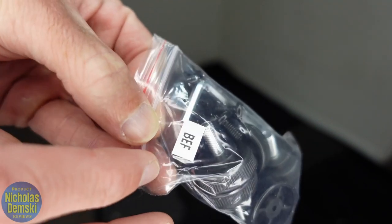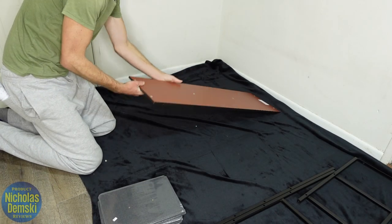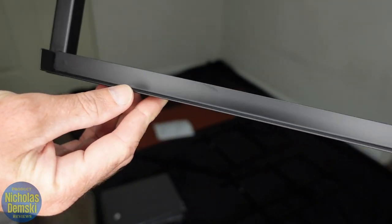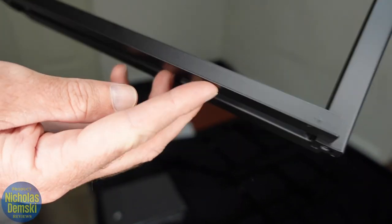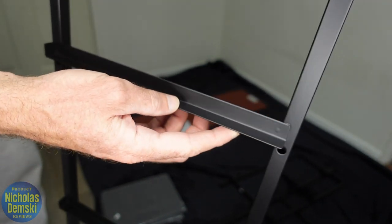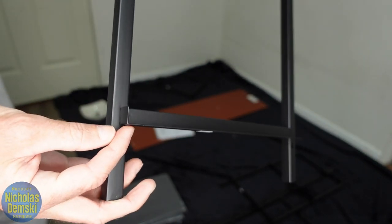For step one, we're going to find bag BEF and take out the hex key along with six M6 screws. Then we take our wood panel and lay it down with the screw holes facing upwards. We need pieces one and two along with our two number fours. On all of these pieces they have protrusions where the drawers are going to lay. One side is open and the other side has a stopper on the back — that's true for piece number four and also for pieces number one and two. These stoppers all need to face in the same direction.